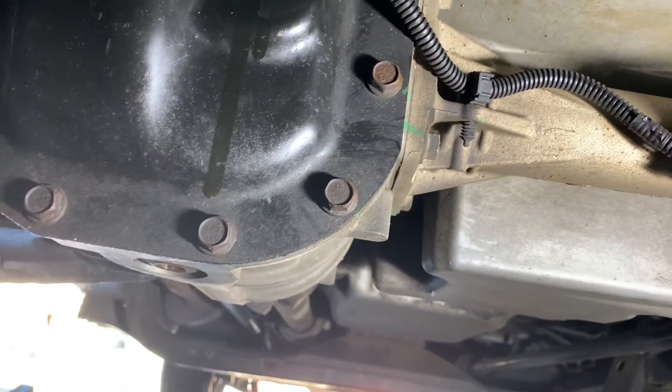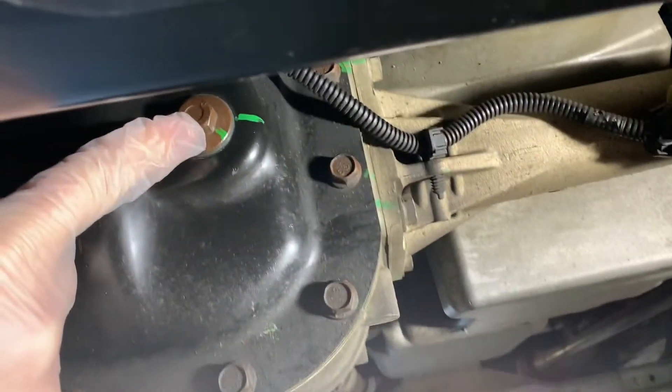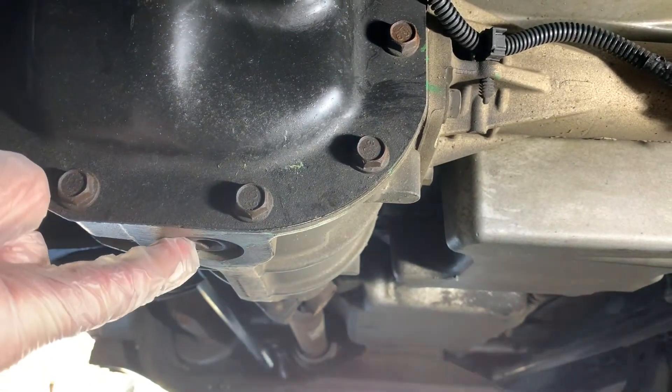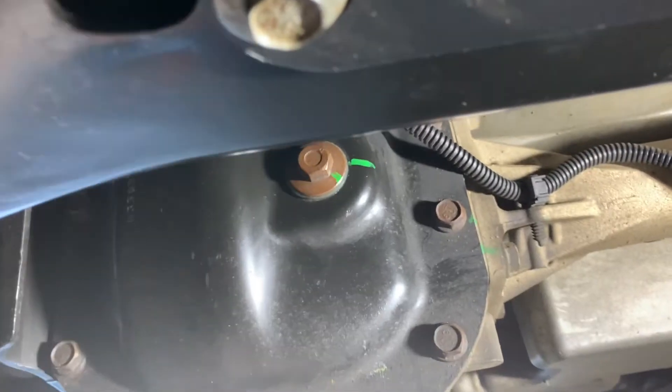When you've done that, reinstall the fill plug and make sure that the gasket is on it. Of course, it's a great time to double check your work — that both the fill plug and the drain plug are on tight and that you have no leaks. Clean up the mess you made and you're all done.